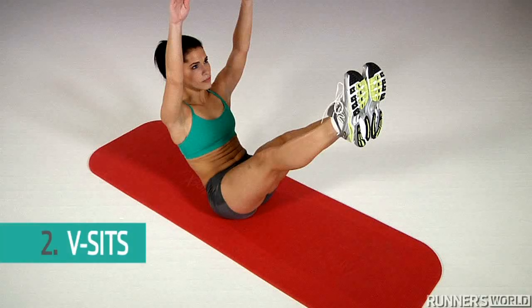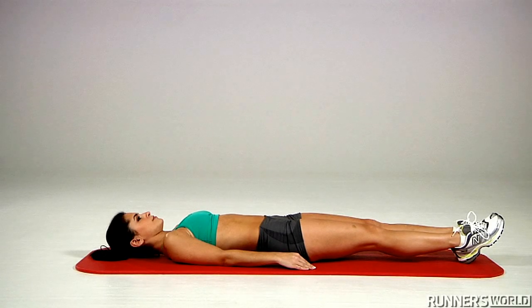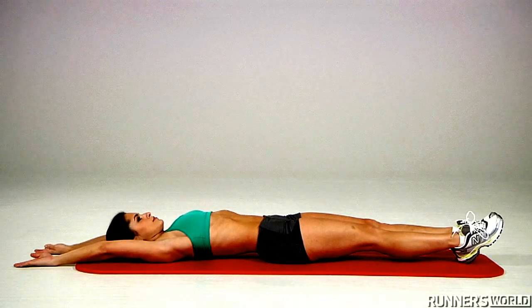Exercise 2: V-Sits. Lie flat on the floor with your legs together and arms stretched above your head.